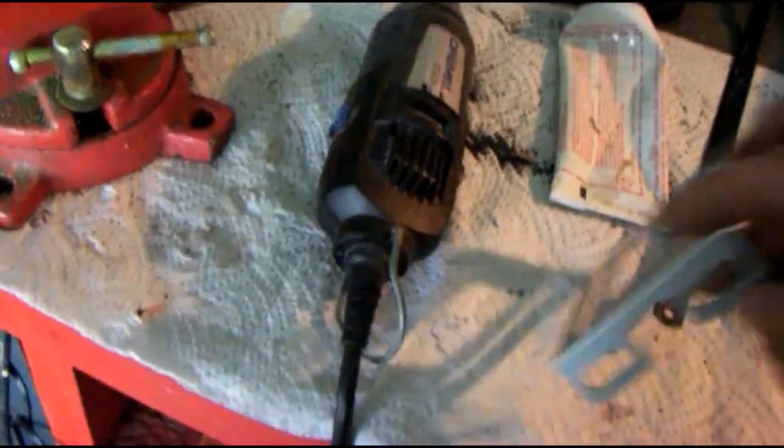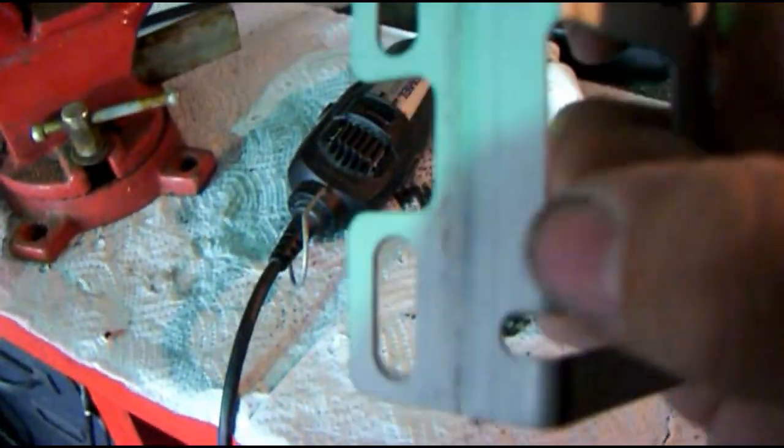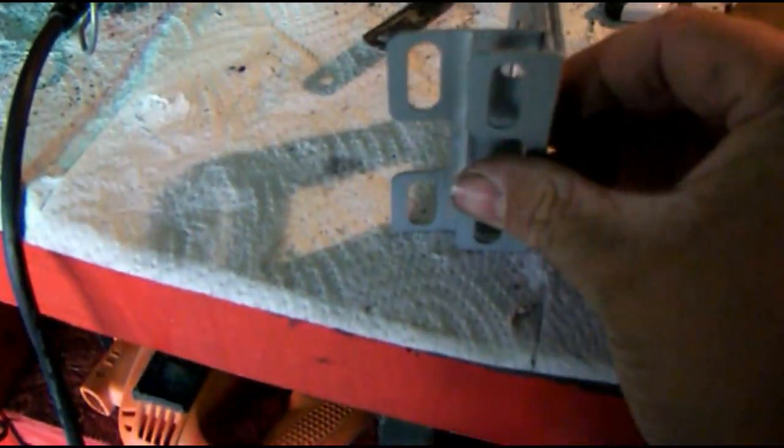I took my stock bracket — this is the stock one for the touch screen. The dash won't be able to have a double din kit, so basically I'm making one. I had to take it, straighten it there on the vise and then bend it. I think that's 1 and 3 fourths versus this.